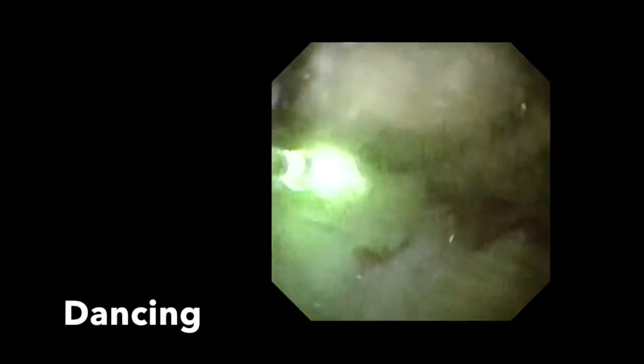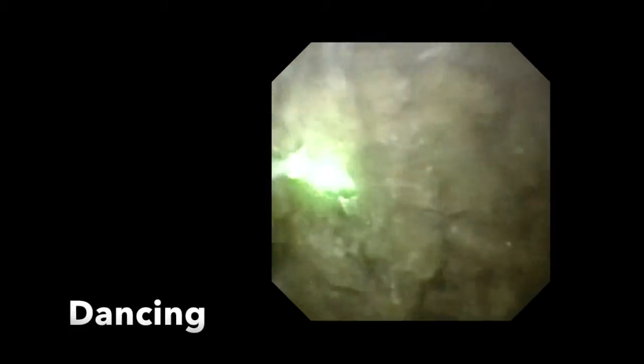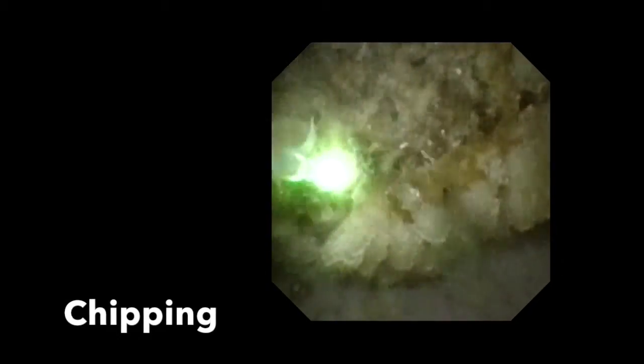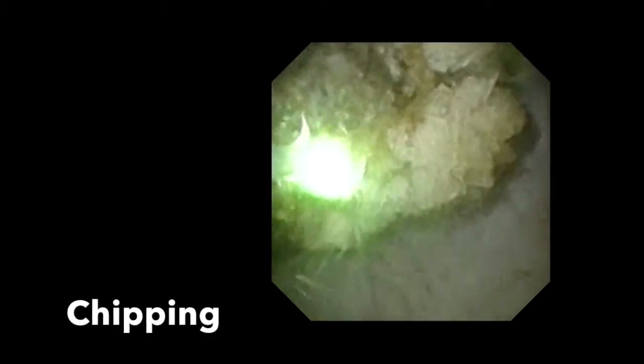We utilize a dancing technique where the tip of the fibre is brushed back and forth across the stone surface so that it is broken down layer by layer. To do this, the scope is advanced and withdrawn rapidly, allowing the fibre to interrogate the surface of the stone, targeting those parts that project forward. The fibre is also directed to the periphery of the stone to allow small fragments to chip off.